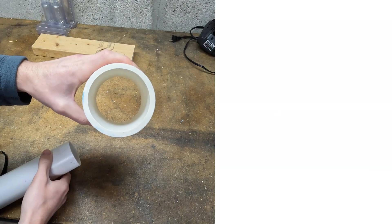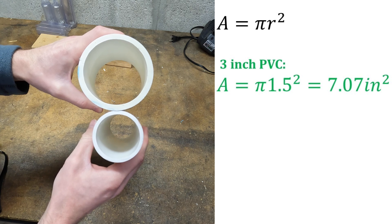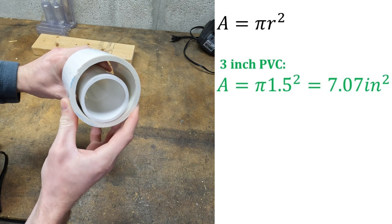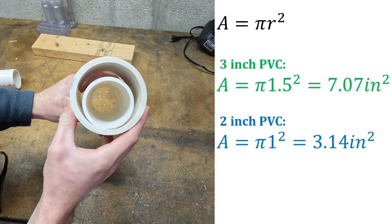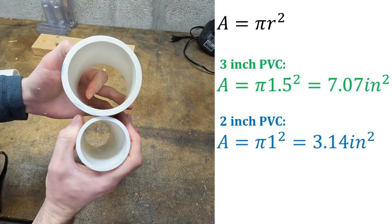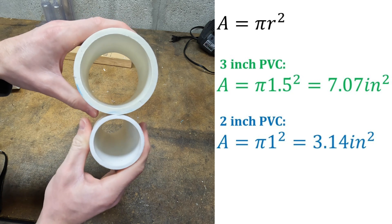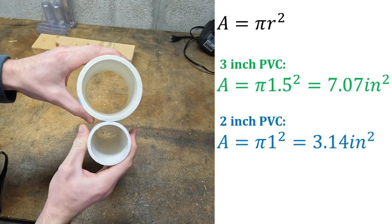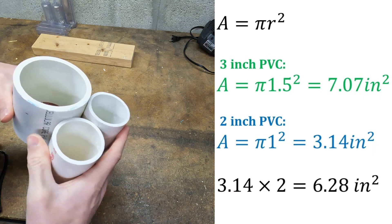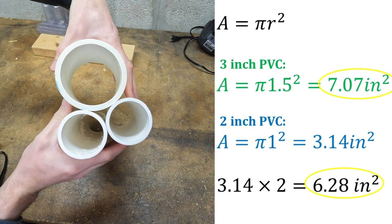So what's important is the cross-sectional area of the pipe. The area of a circle equals pi r squared. A 3-inch PVC pipe has an ID of 3 inches, so r is 1.5 — pi times 1.5 squared is about 7 inches squared. A 2-inch PVC pipe has an ID of 2 inches, so r is 1 — pi times 1 squared is about 3.14 inches squared. The cross-section of a 2-inch pipe is about 45% of a 3-inch pipe. But if I run 2 sections of 2-inch pipe through my wall, the cross-section would be 6.28 inches squared, which is about 90% of a single 3-inch run, and I can live with this.